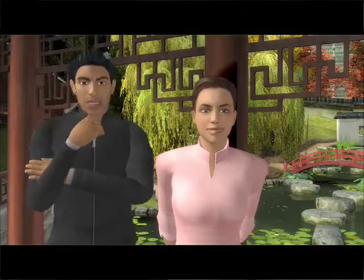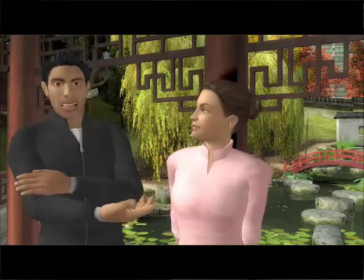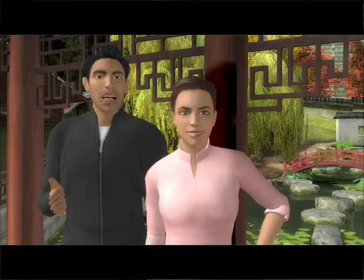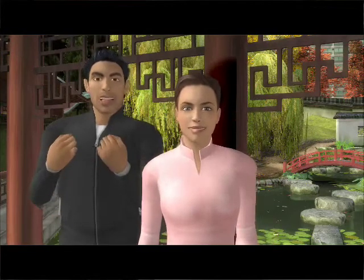Hi, good to see you. I'm Matt and this is Anna, and we're going to give you a brief tour of iToy Kinetic Combat, explaining all of the major features of this exciting new fitness product.